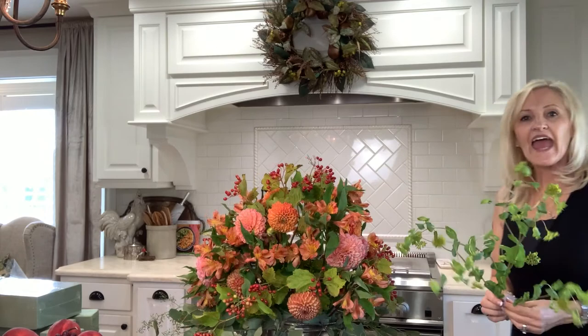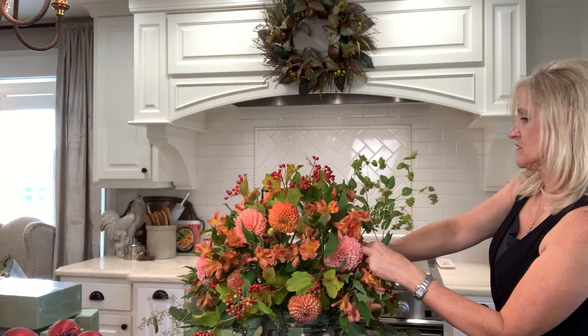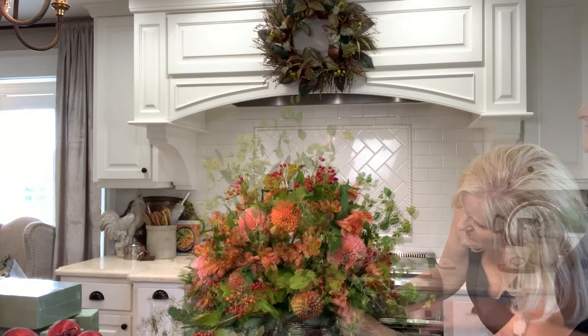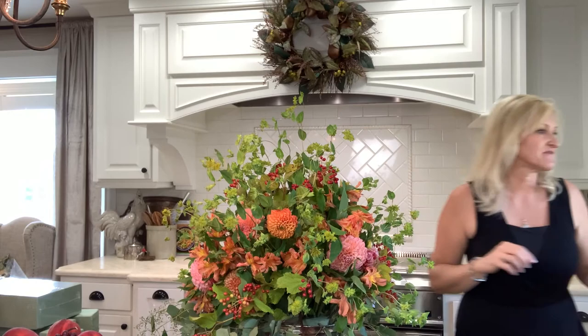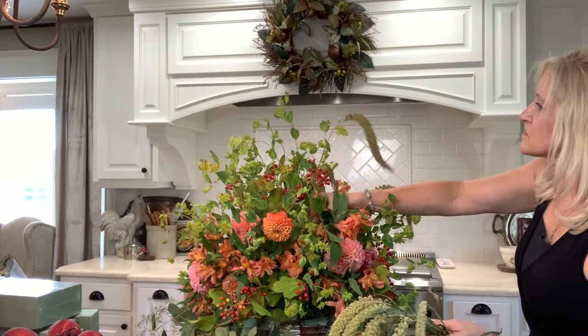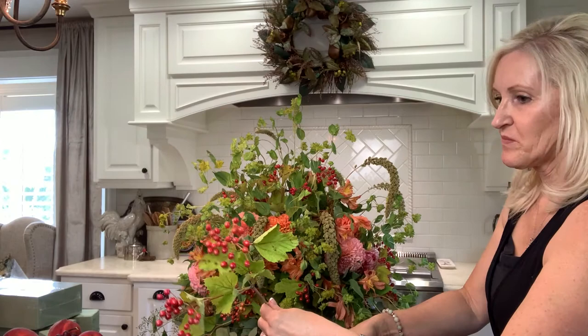Now I'm going to start using a filler. I have this lovely wispy greenery here with small yellow buds on them. You can see the shape starting to come together and the mix of the flowers. Now I'm just going to add a few more fun touches, and use my leftover branches to fill out any spots that might be bare.